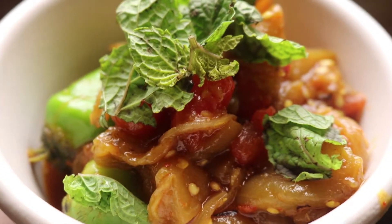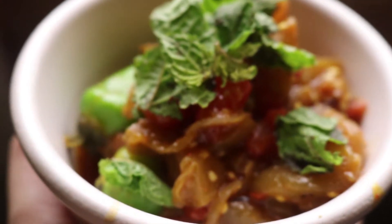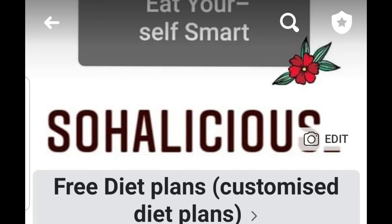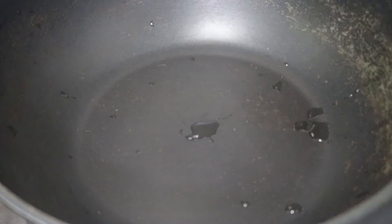Hello guys, welcome back to my channel! Today we will be making Bagan ka Barta, which is very low in calorie and very less oil is used in this. If you like my video, do subscribe to my channel. You can follow me on Instagram and join my Facebook group — links for both will be given in the description box.